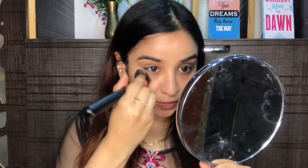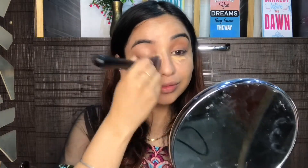Next for concealer, I'm going to use my Insight Cosmetics concealer — this is a really affordable concealer. I'm going to conceal my under eyes and the area around my mouth. To set my face, I'm going to use my Fit Me loose powder and set the areas where I applied the concealer.